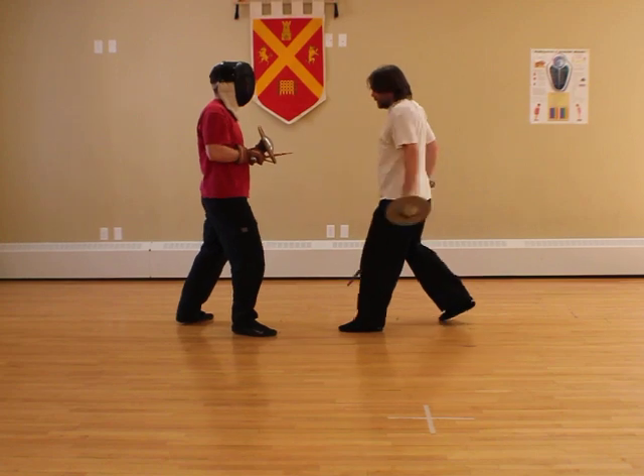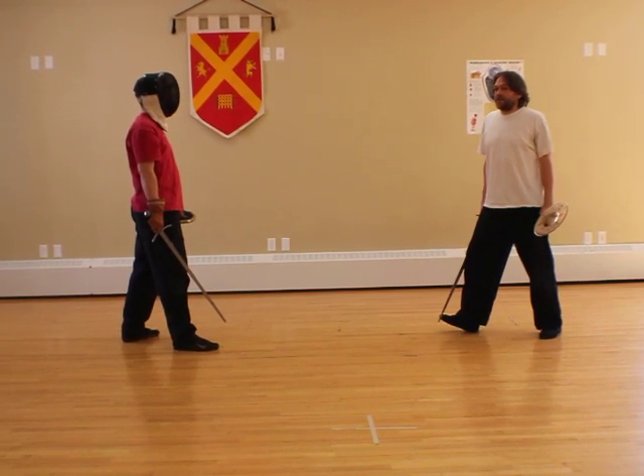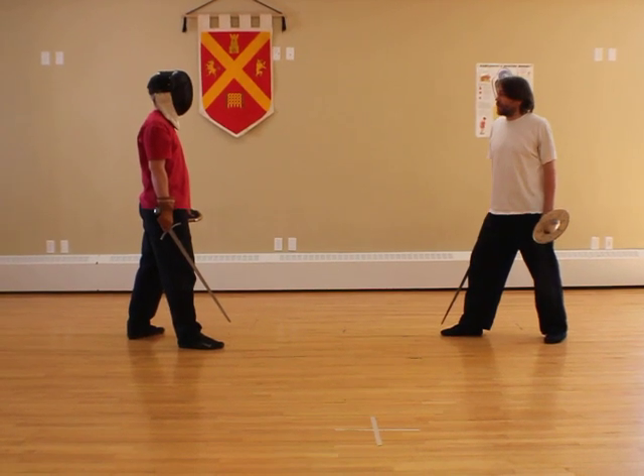This is the actual technique. A couple of little details about this: it works when John keeps his sword and buckler together, which he should be doing, because he's trying to protect his hands.